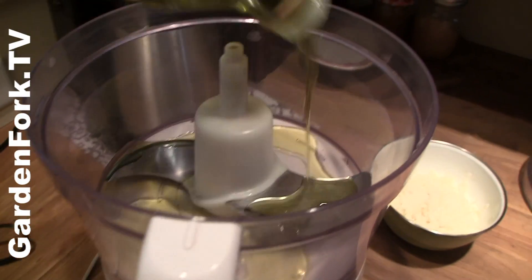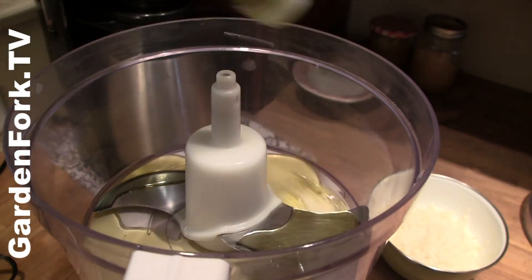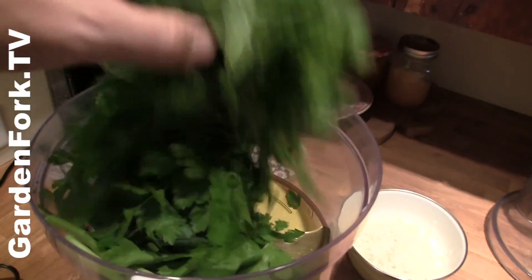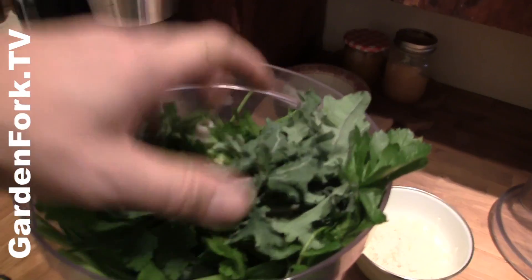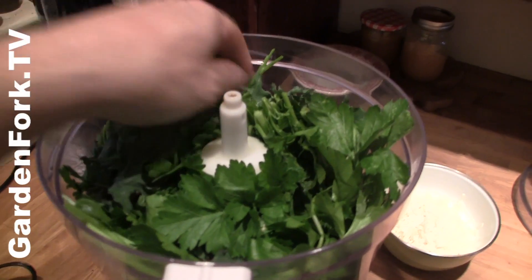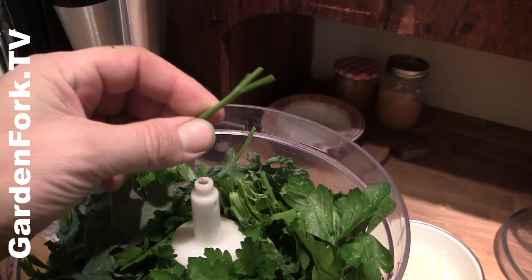Olive oil covering the bottom of your food processor — about a quarter inch. Then put in your leaves: basil, chives, parsley, a mix of whatever you want. You can put in thin parsley and basil stems, not the thick ones.